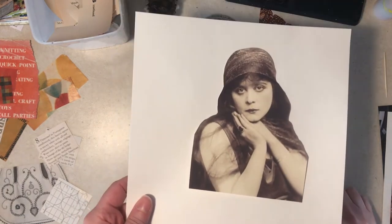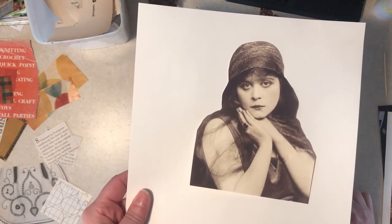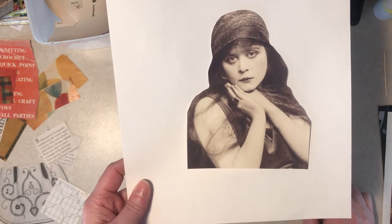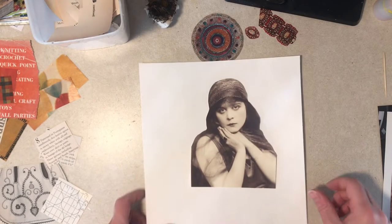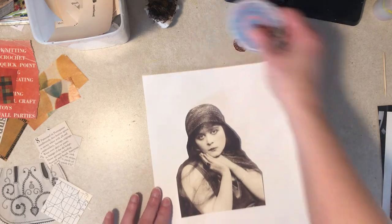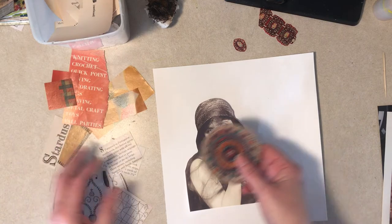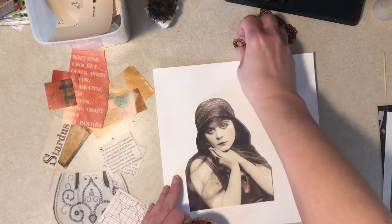I'll give you a minute — I bet nobody knows who that is. It's Theda Bara. She was a famous silent screen star in her day, more in the 1910s — she goes back a ways. Anyway, I cut a bunch of components, so let's see how we want to put it together.